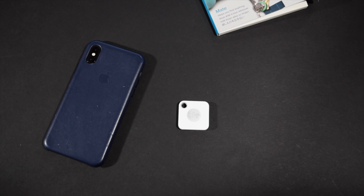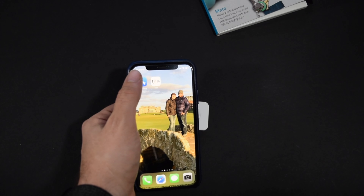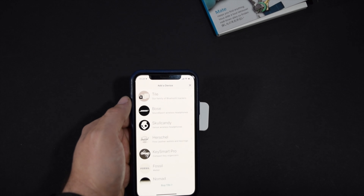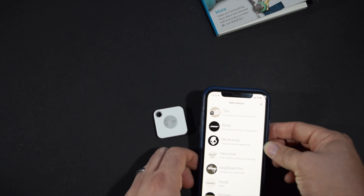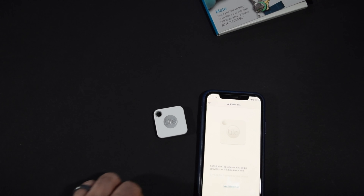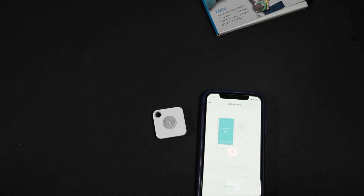Our next step is to get everything synced up. Before you do anything else, make sure you download the Tile app from either the Google Play Store on Android or the App Store on iOS. I have an iPhone here and I have already downloaded the Tile app. So we are going to open the app and add a new tile, just following these prompts to make sure we get it all set up. I already have my account set up. It says to click the Tile logo once to begin the activation — and we get a little audio tune, and it's as simple as that.